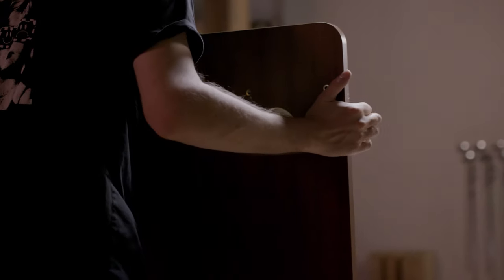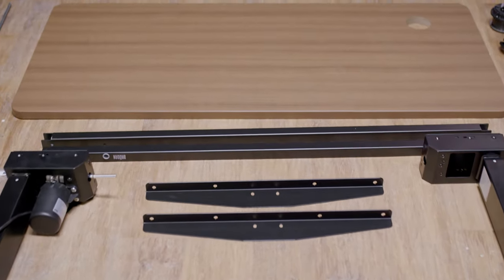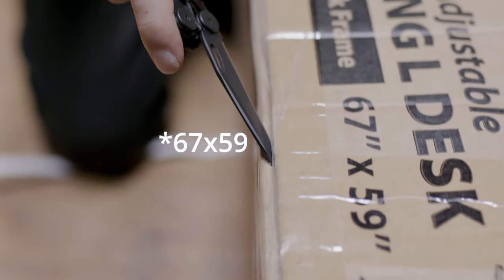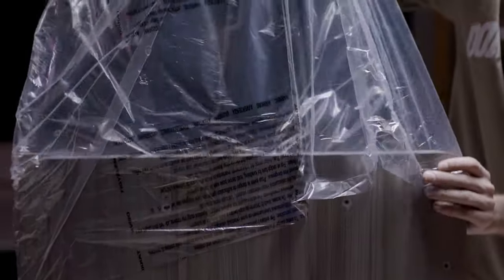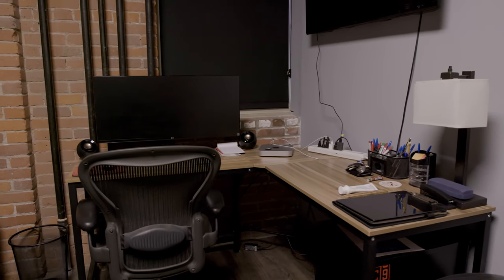We picked out two desks. One is a regular 54 by 24 inch desk with a walnut top and a black frame, this bad boy that I'm standing at now. The other is a 57 by 59 inch L desk with an oak top. This bad boy will replace my current L desk, a well overdue upgrade.